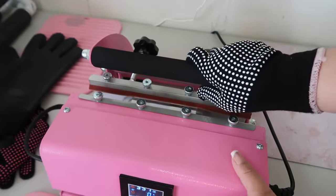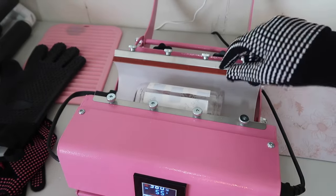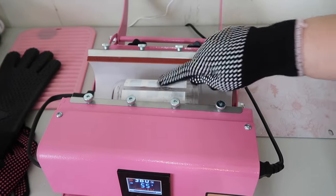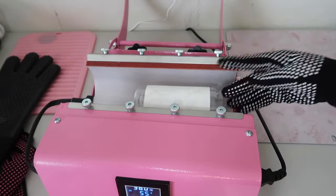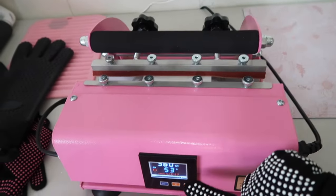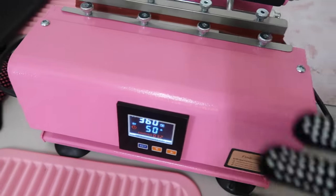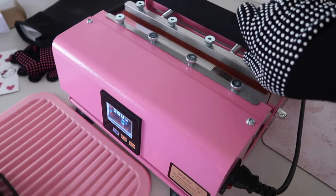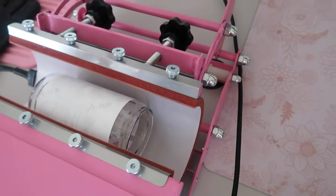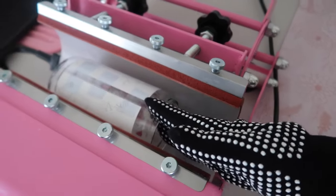Once it's done I'm going to lift it — you will need your glove for this part. I'm going to open it all the way and turn the cup so that side is now facing down. Once it's facing down, I'm going to press it again for 55 seconds. Once those 55 seconds are done, I'll open it and turn it again, and this time I'm only going to press for 30 seconds.